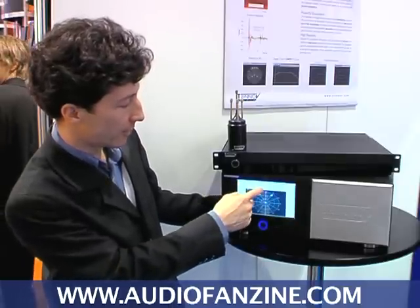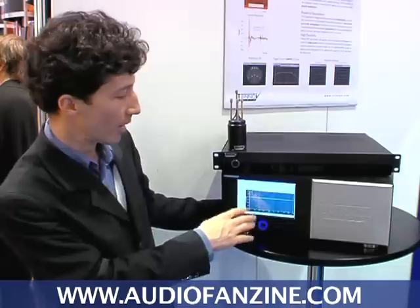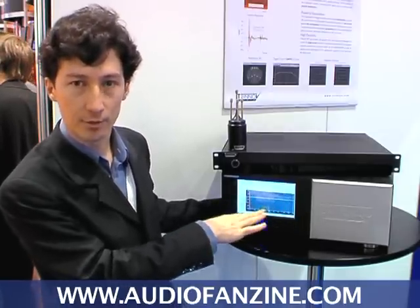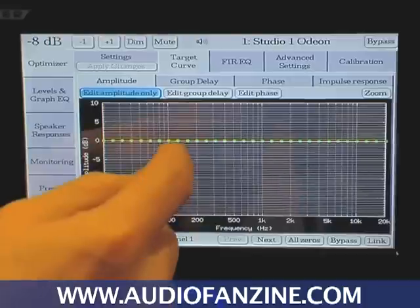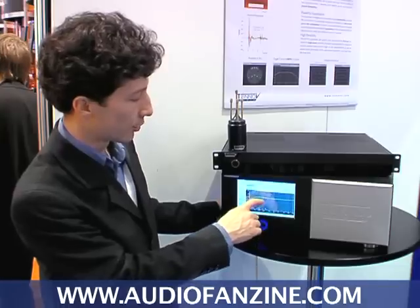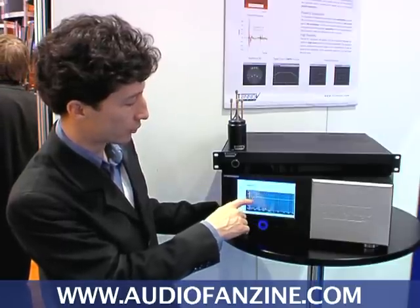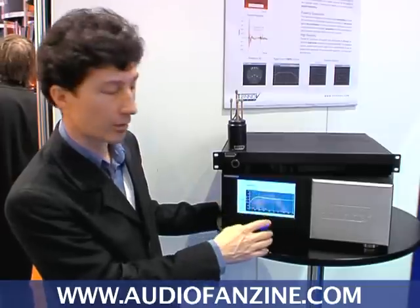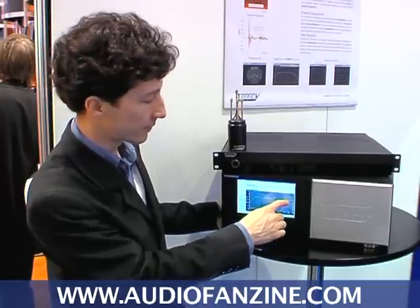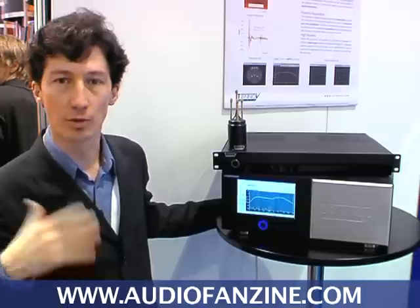Looking at another interesting feature: the target curves that we can find for the frequency response. By default it's a flat curve, but you can create your own curve according to your requirements — for example to add a little more bass, or to cut the bass from a certain frequency, and of course the same in the high range. You will maybe want to match more closely to your loudspeaker's response.